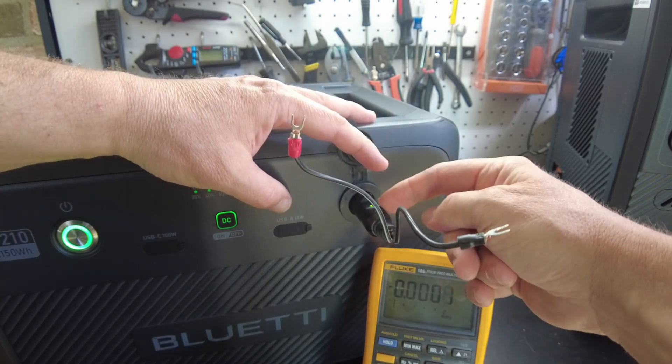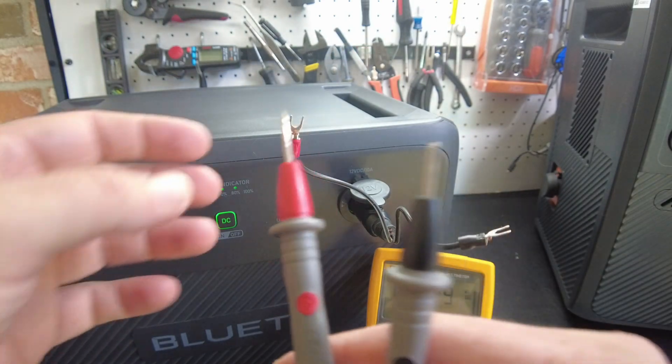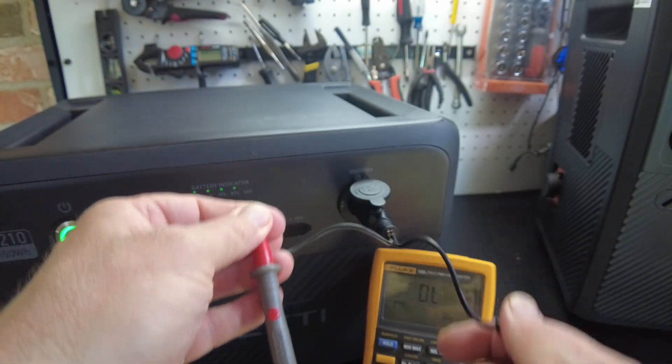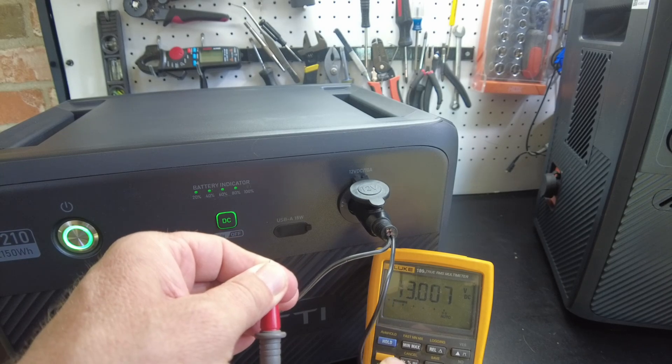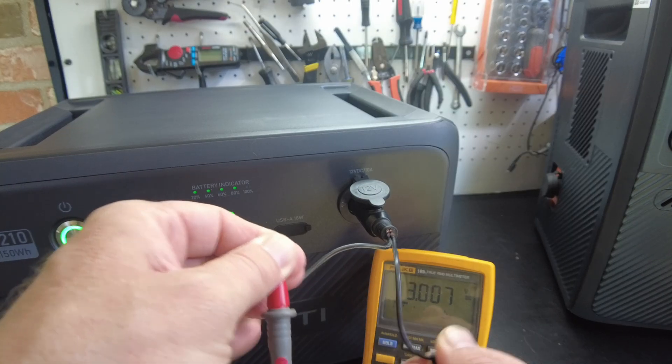We've got a light on this unit, and it shows 13 volts on my Fluke — so yes, we do have voltage.